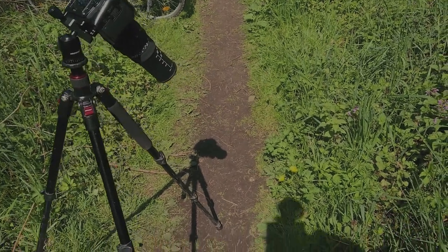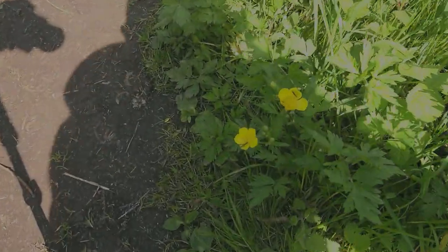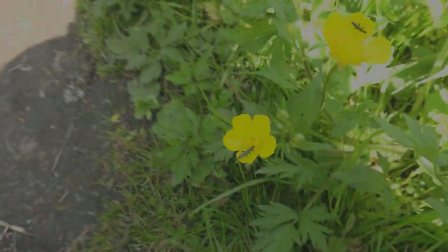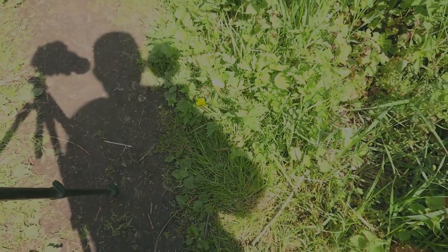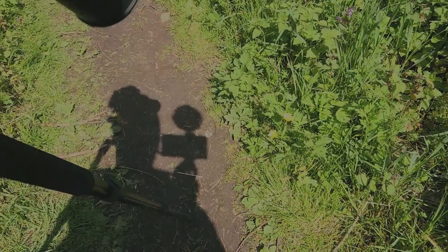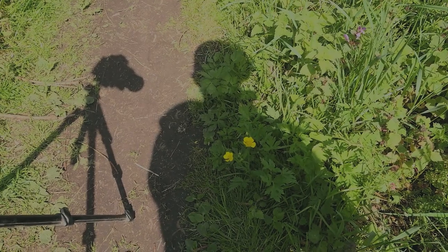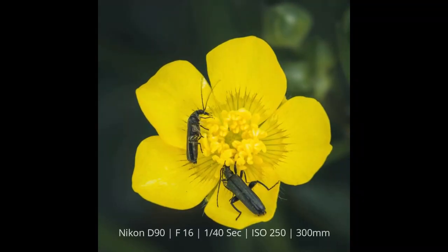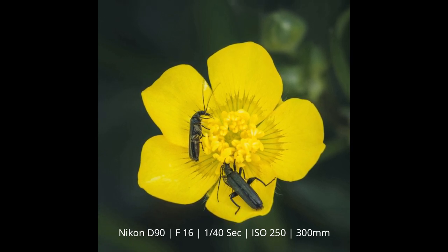I'm now taking the photo at roughly 90 degrees to the flower because I wanted to photograph two insects on it — now there's just one. Because the sun was hitting the flower and creating a lot of harsh light, before taking the photo I was shading the flower with my body to put it in shade and make the light soft, and then I took this photo.